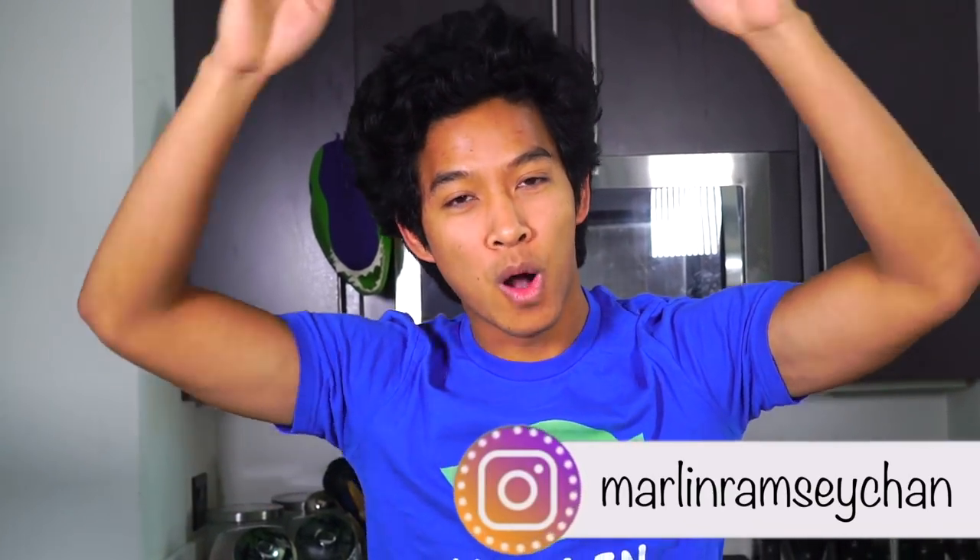What is up my beautiful Marmars and welcome back to my kitchen! Today I'm going to be testing $10 kitchen gadgets. Let's do this, let's test them!